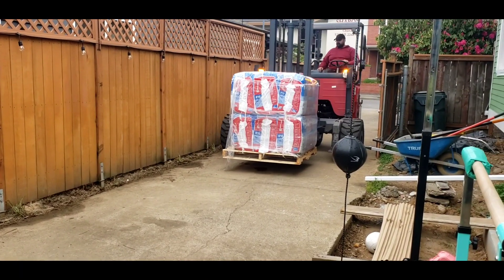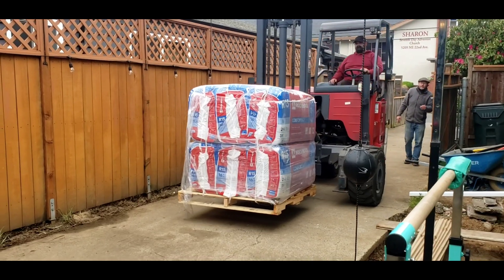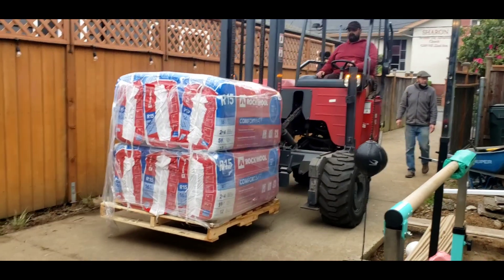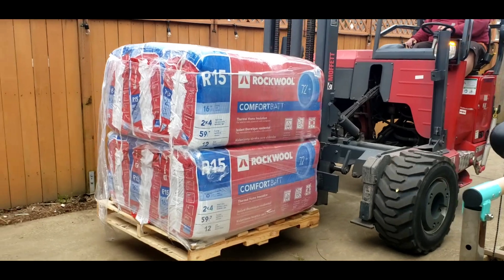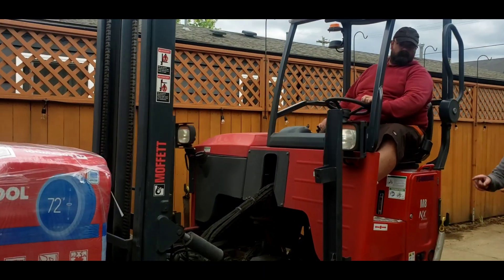Stella's showing the insulation guy in. That's our new insulation for the basement right there. Look at all that — I think we have three of those pallets. If you stick it on the garage slab, we can close it.